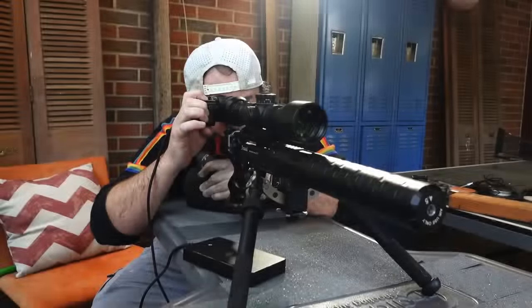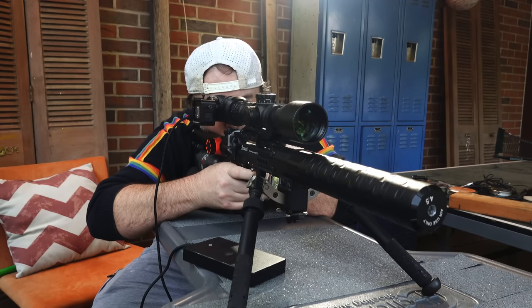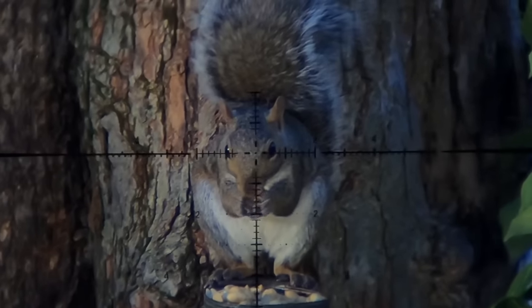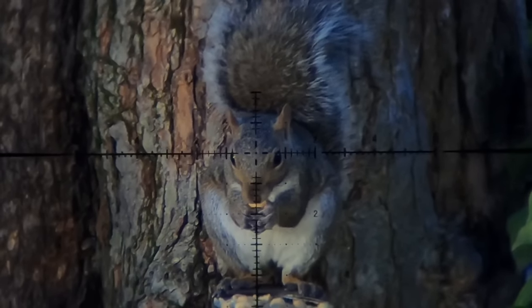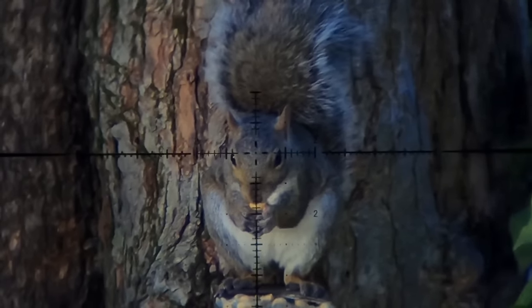It was one look out the window of my office and I could just tell it's gonna be one of those busy days of squirrel smashing with very little work getting done. So I grabbed the 7.62 Leshy, got set up, and it wasn't more than a minute before this first one got the old double tap.